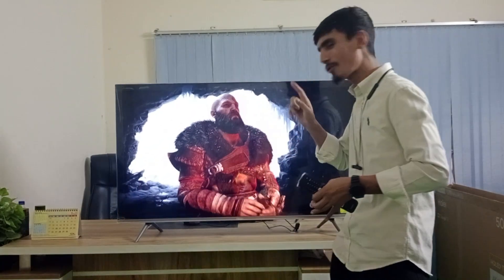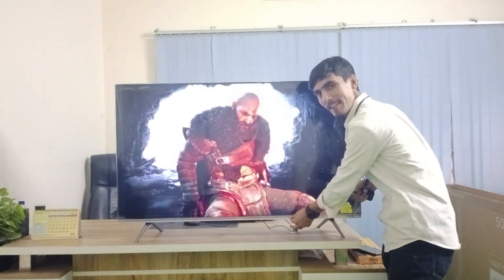Haire has never stopped improving their product quality. The first thing I am talking about is that it has a little bit of a bezel.